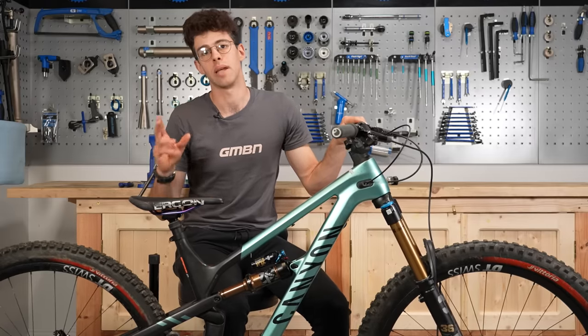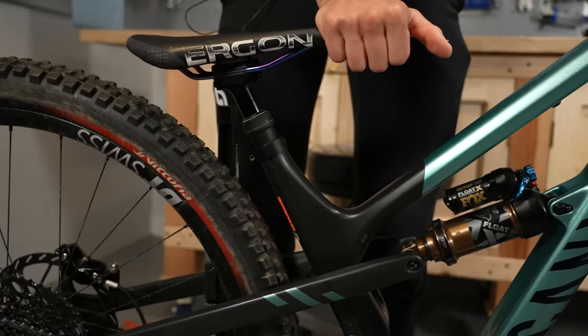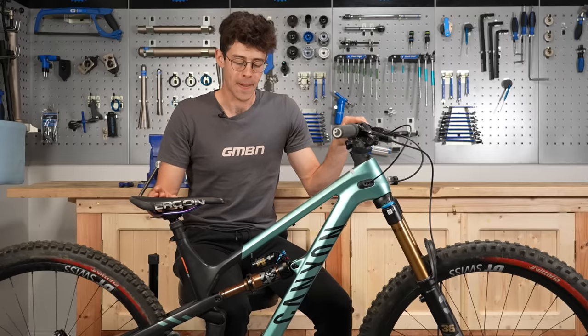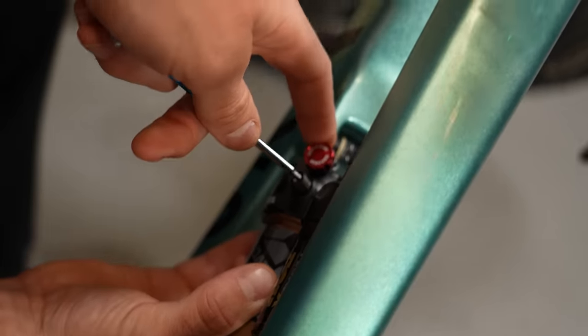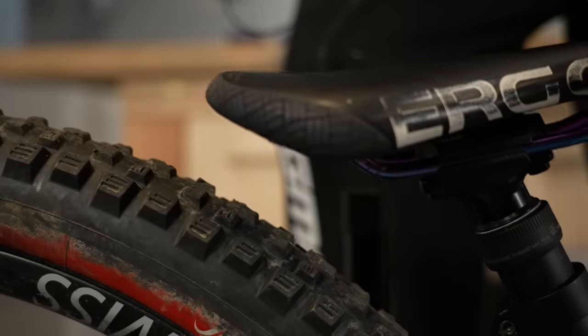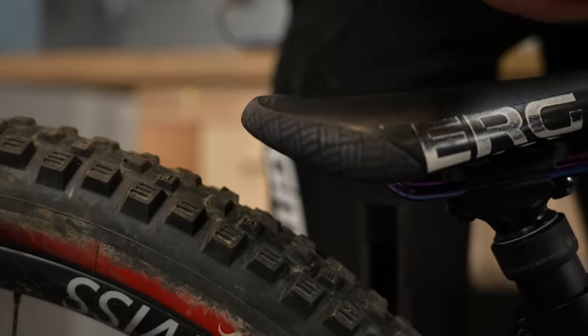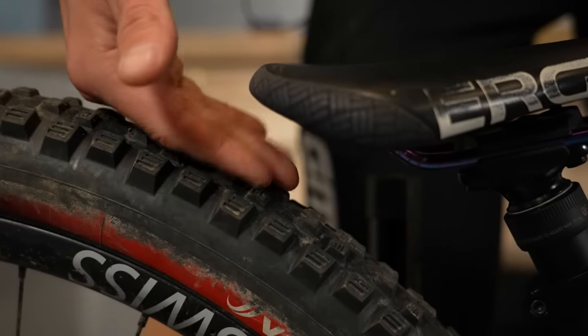The other thing — and this is only going to happen on some bikes — is just making sure that if your seat's right down, it's not going to foul on the rear wheel when you're bottoming out the suspension. If you've got an air shock, you can test that by safely letting the air out and articulating the suspension fully to make sure it's not going to run into the rear tire. As you can see on this bike, there's about an inch of clearance left, so you're all good.